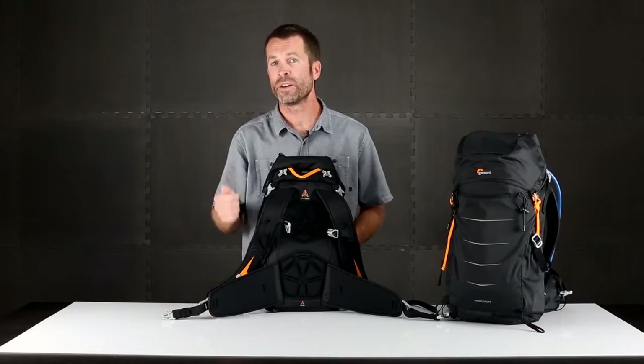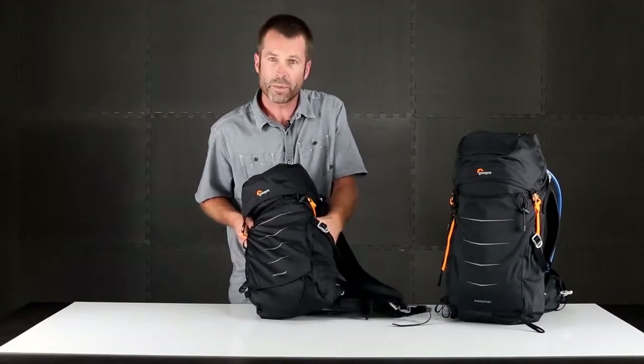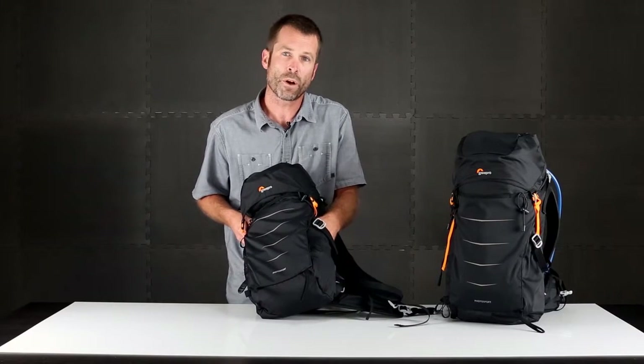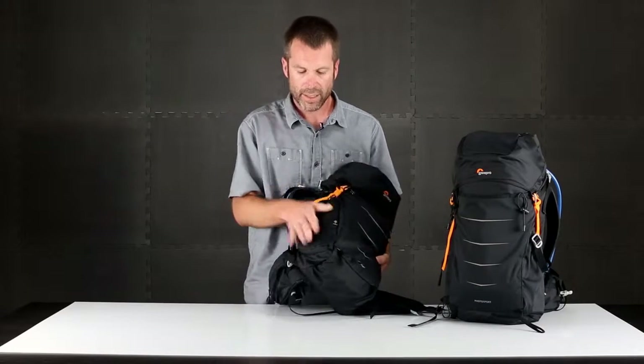There's a dedicated pocket right down here — you open that zipper and wrap up your bag to keep it dry from the elements. The all weather cover is great for rain, snow, and sand. On the sides of the pack, one side features a stretch mesh pocket, which is great for a water bottle or another accessory. And then the other side features access to the camera compartment.